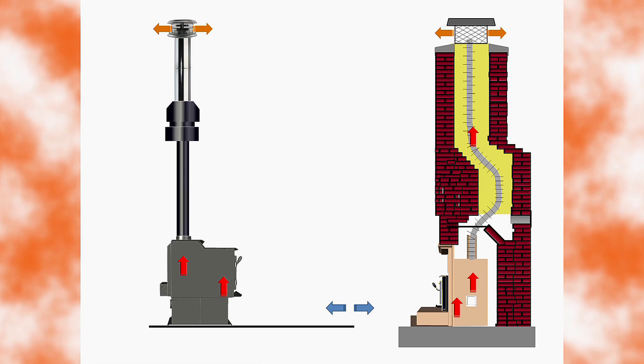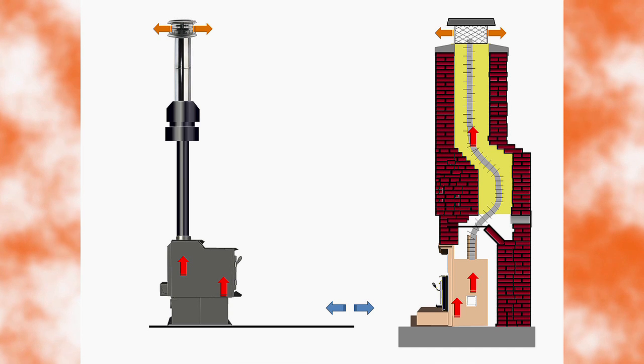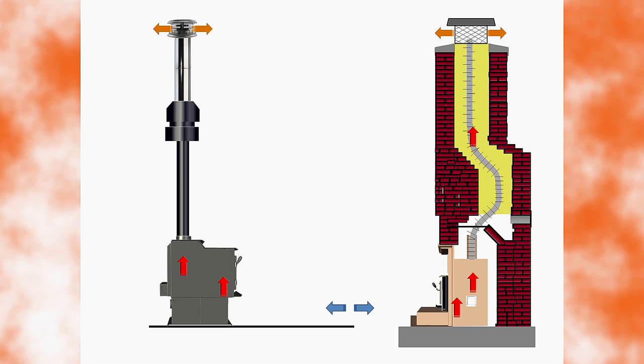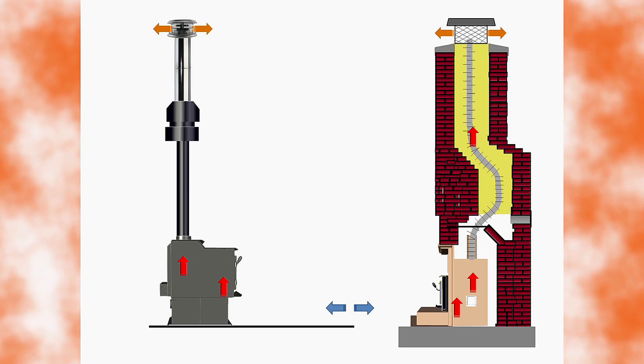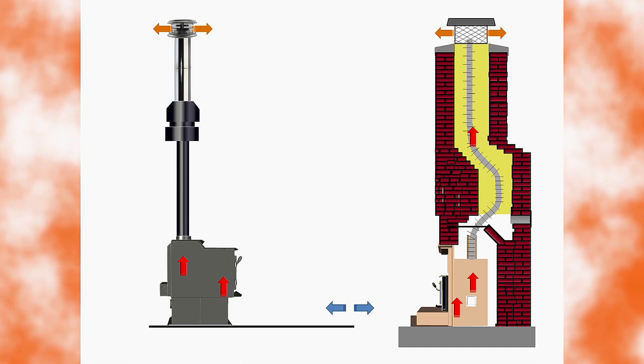Draft. Before we explain details of how to operate and maintain your EcoChoice wood stove, it's important to understand the basics of wood burning. This process is often considered an art form and not a science. The most important factor in successful wood burning is the draft. Draft is created by the hot gases rising up the chimney, creating a pressure difference between the air inside the home and the air outside the home.